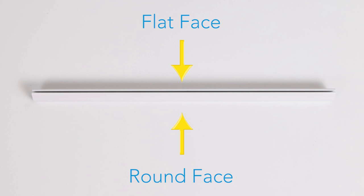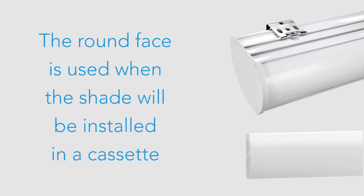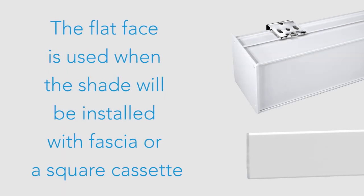The Dual Face Bottom Rail has two sides: the round face and the flat face. The round face is typically used when the shade will be installed in a cassette. The flat face is typically used when the shade will be installed with fascia or a square cassette.